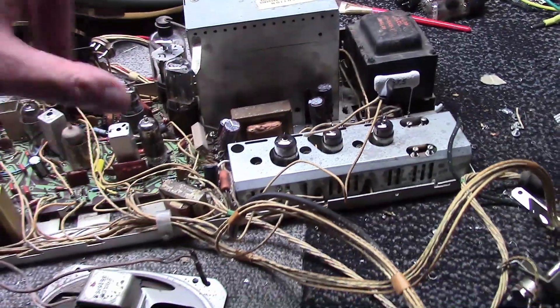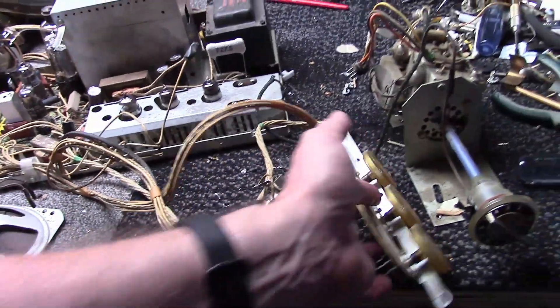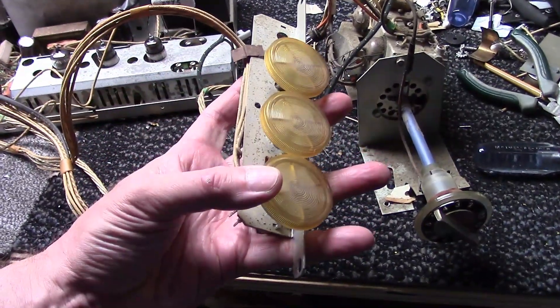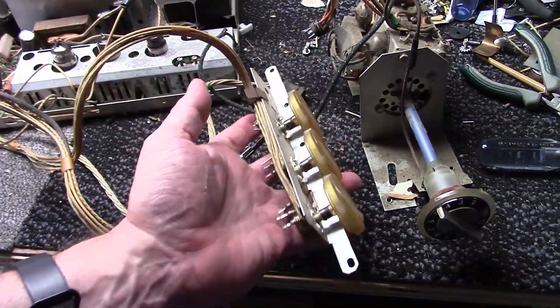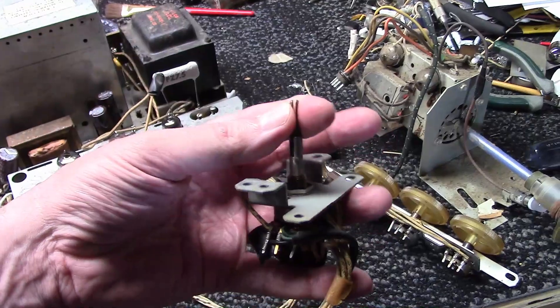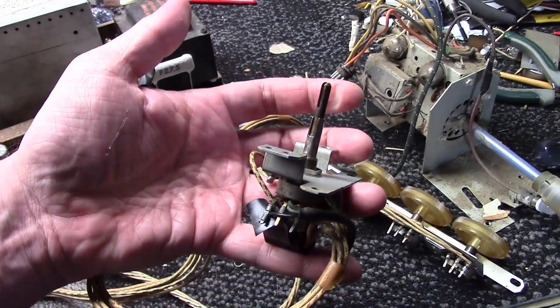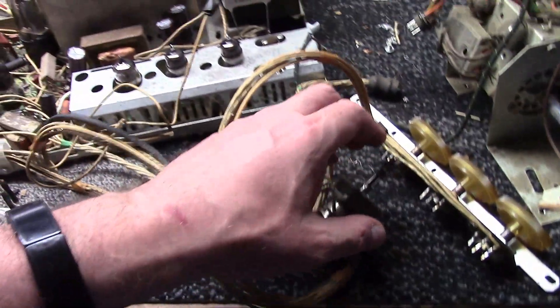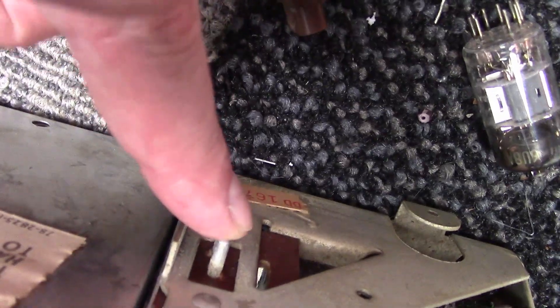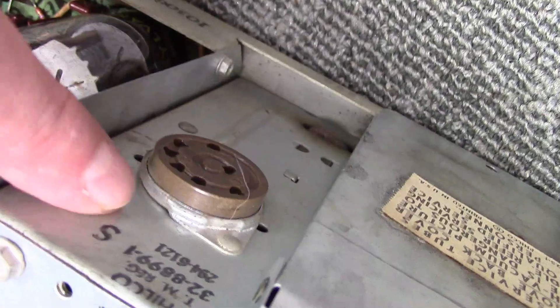Continuing on with what attaches to it, we have a control cluster with three potentiometers: brightness, vertical hold, and horizontal hold. We have the power switch assembly — push on, push off, rotate for volume, rotate the outer knob for contrast.